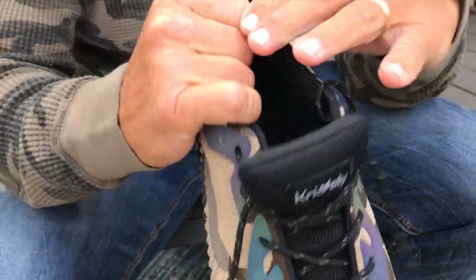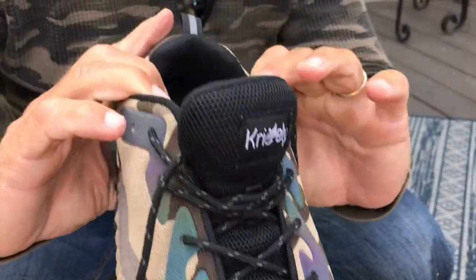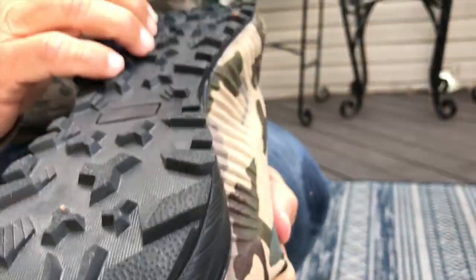Inside here, there's like a memory foam structure, so it feels extremely comfortable. And if you look at the tread on here, these are the perfect shoes for doing stuff outside.